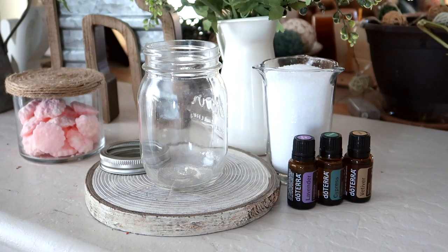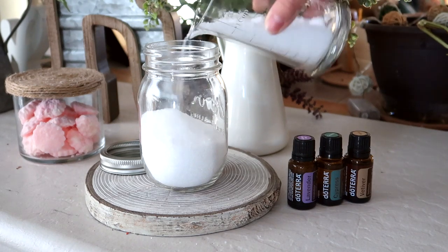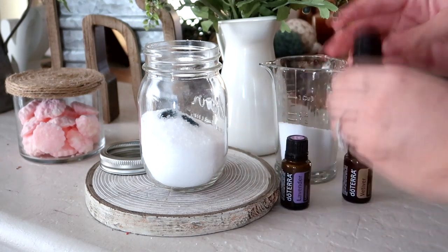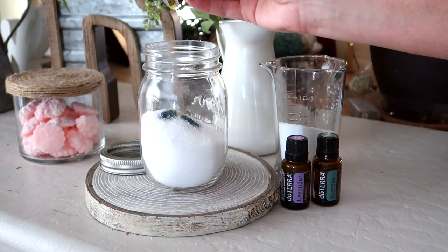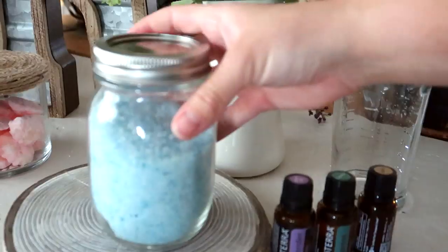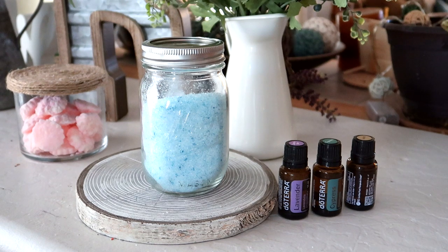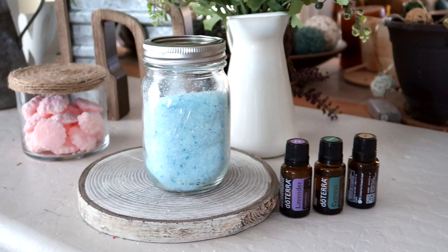This next DIY uses a mason jar — though you could easily use a salsa jar or sauce jar. I'm filling it up with some Epsom salt, putting in a couple drops of food coloring of your choice — you could totally skip that part — then adding several drops of your favorite essential oils. I put in three different ones but you could do just one or five, whatever you like. Top it off with the rest of the Epsom salt and give it a good shake. You could throw a bow on it and give it as a gift for Mother's Day, a holiday, or a birthday, or keep it for yourself as a foot soak or bath soak. It's special because you can totally customize it with the fragrances, the colors, and it's something you made yourself.